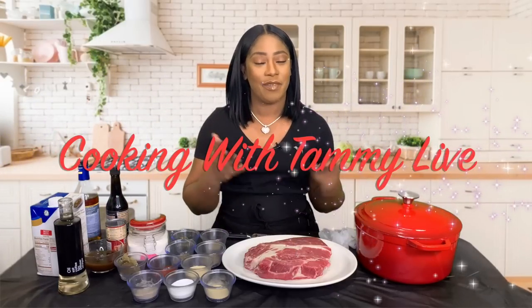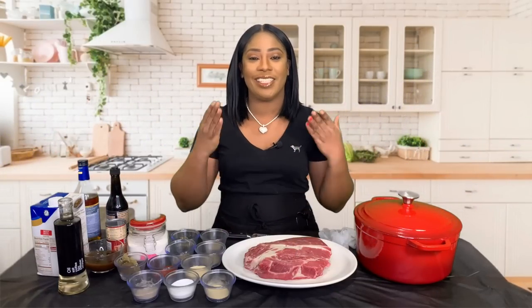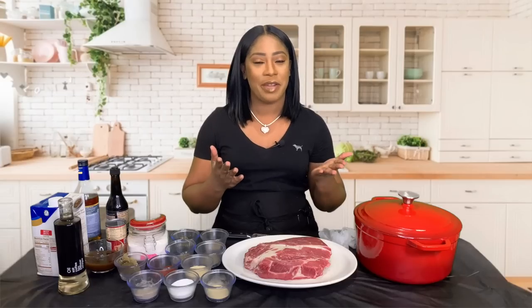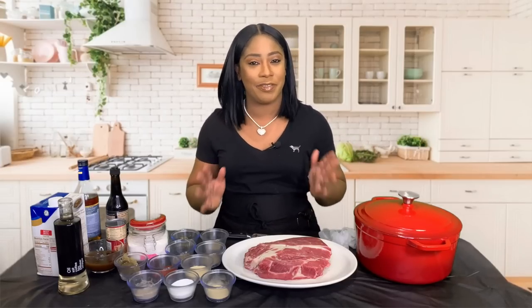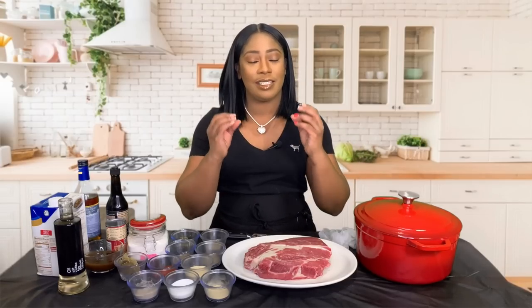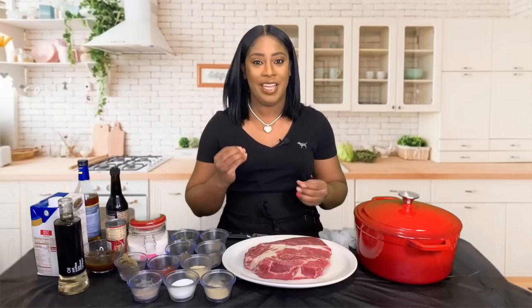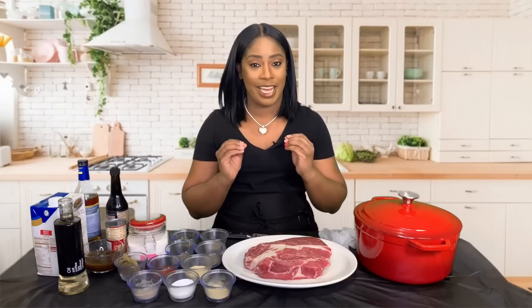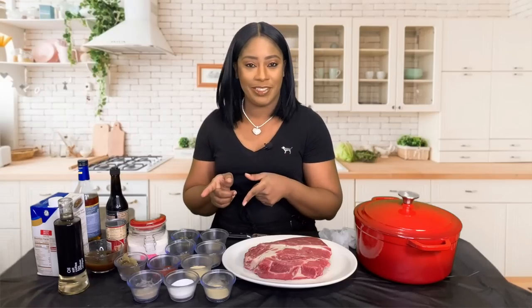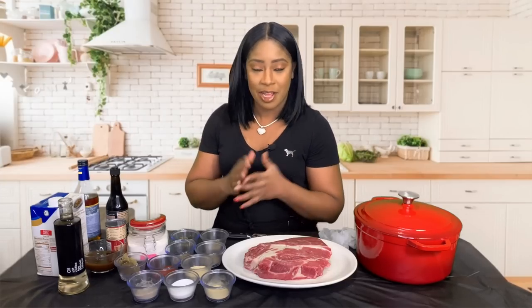Hey guys, welcome back to Cooking with Tammy Live. I'm Tammy, and today we are going to be making a delicious Sunday dinner. We're going to be making pot roast — not just any pot roast, but a nice juicy, succulent, tender, absolutely delicious mouth-watering pot roast. So without further ado, let me introduce these ingredients and let's get started.